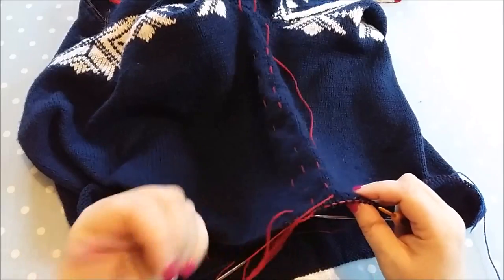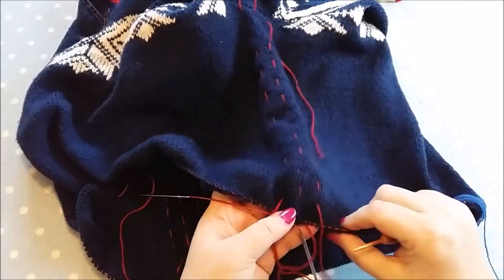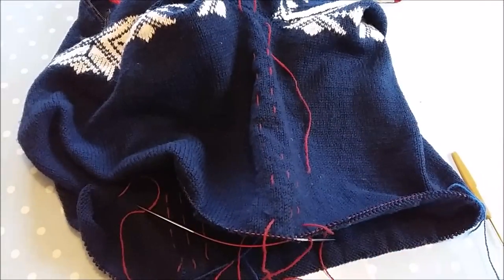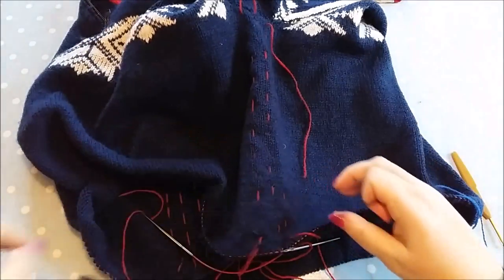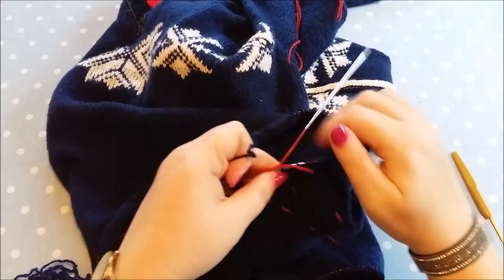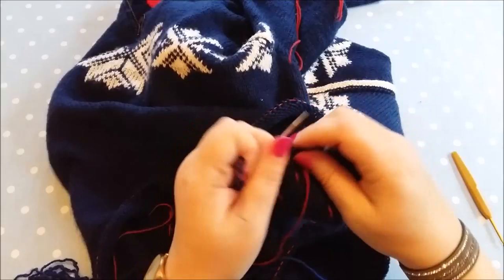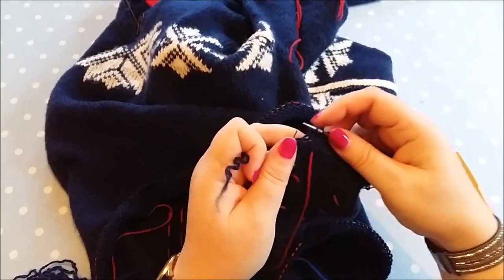I'm going to start crocheting down here, which is a little bit difficult because I'm sitting behind the camera with my arms around the tripod. The first thing I'm going to do is cast off those stitches across there. I have some yarn from when I unpicked the row at the bottom - I kept some of that yarn just to use for little bits and pieces. I'm going to cast off these stitches here across the area that I'm going to cut and seam, just slipping these stitches onto here.